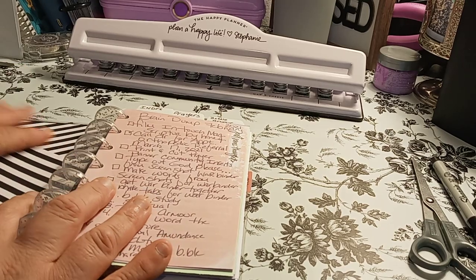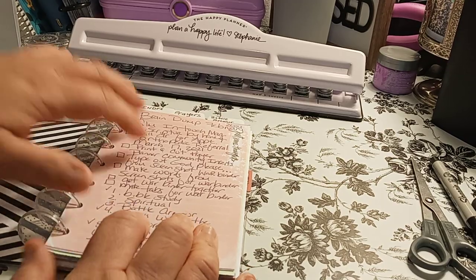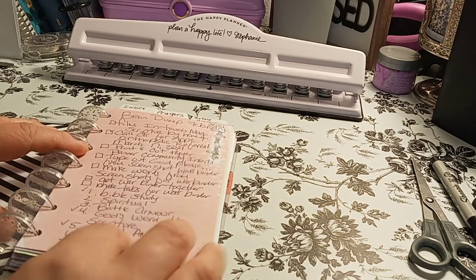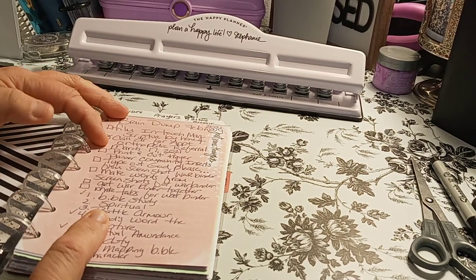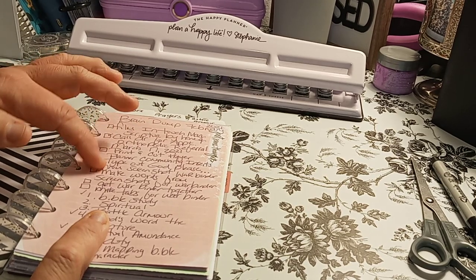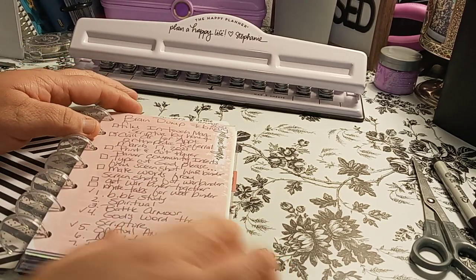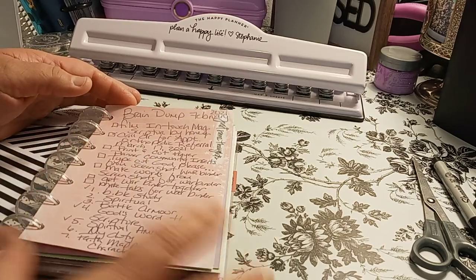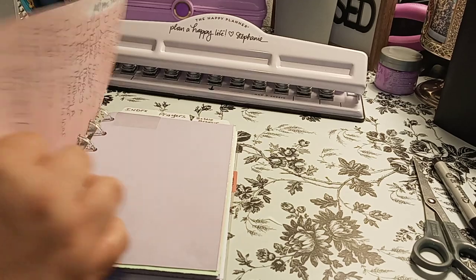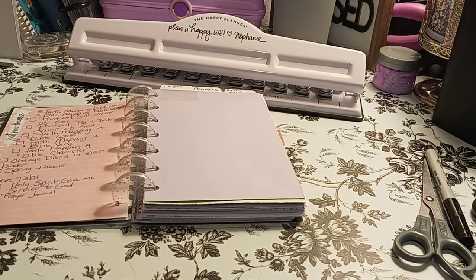So my brain dump — I have like a brain dump of things to do that will not stay in here. I'm just doing this so when I carry this with me, I have pages I could brain dump. You'll see like this part of the half is more of me filming my doctors, and then this part of the half is basically the faith section. So I'll probably just end up making one faith section, bringing things in here — like if I see something, if I need something, things like that.